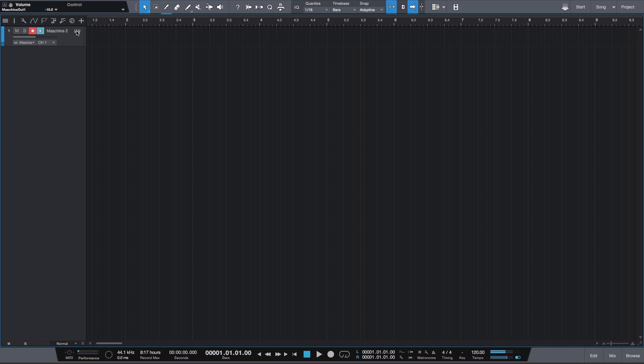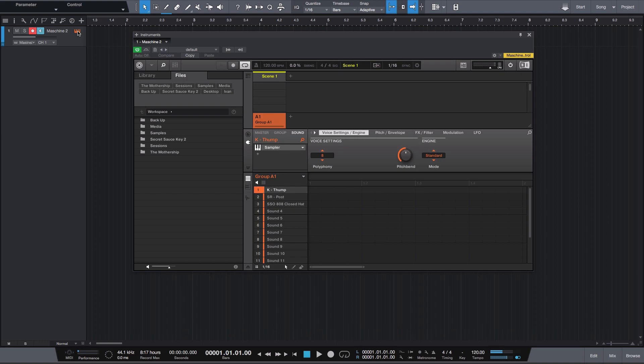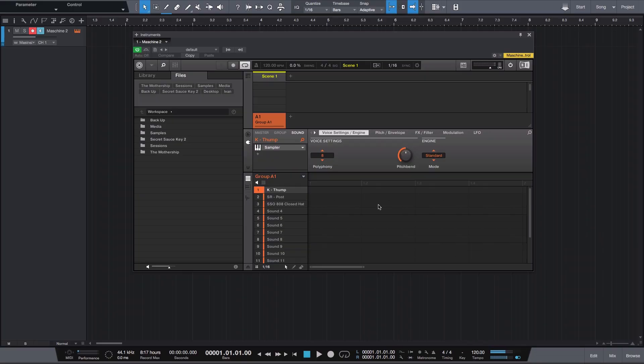Jumping into Studio One, I'm going to start off with software version two, since if you purchased a Machine recently or within the past couple of years, this is probably what you're using. Once you have the VST on your timeline, click on the piano button to open up the VST. I've already loaded this up with some samples, but you would go in and fill it up with your favorite drum kit or one-shots.